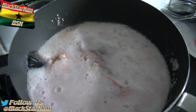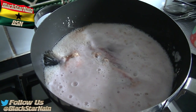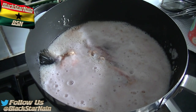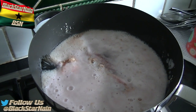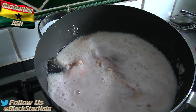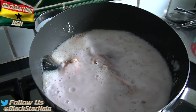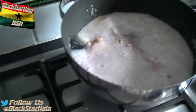Beware - this is a very stinky soup. So if you don't like the smell of fish, just be aware. My brother is here - he thinks it stinks. I think it stinks as well. Yeah, some fish really stink, but this one is very mild.